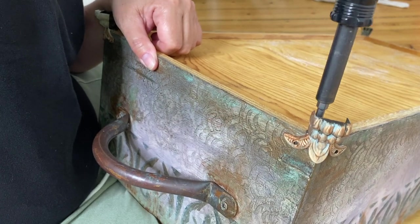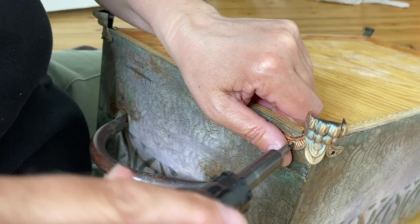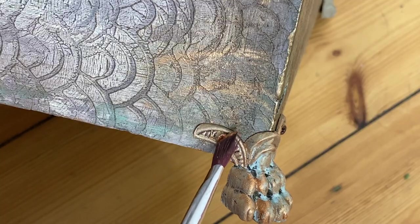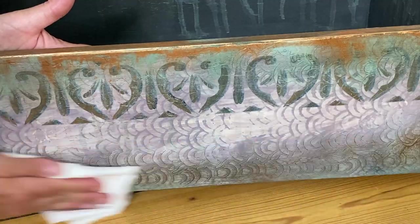Here's a bonus pro tip for you: if you are using new screws — like the ones I used to attach these little feet or the screws I used to attach the handles — paint them. Paint them so that they don't stick out and nobody knows that they are new screws.